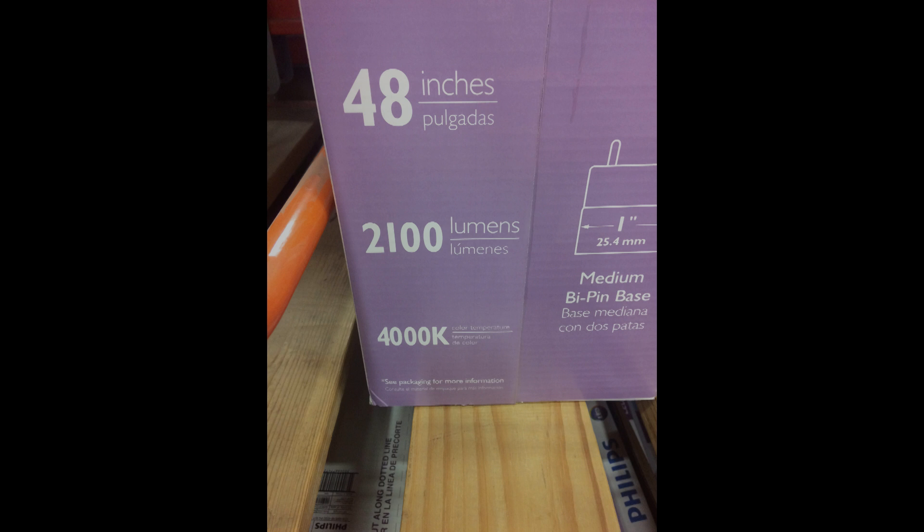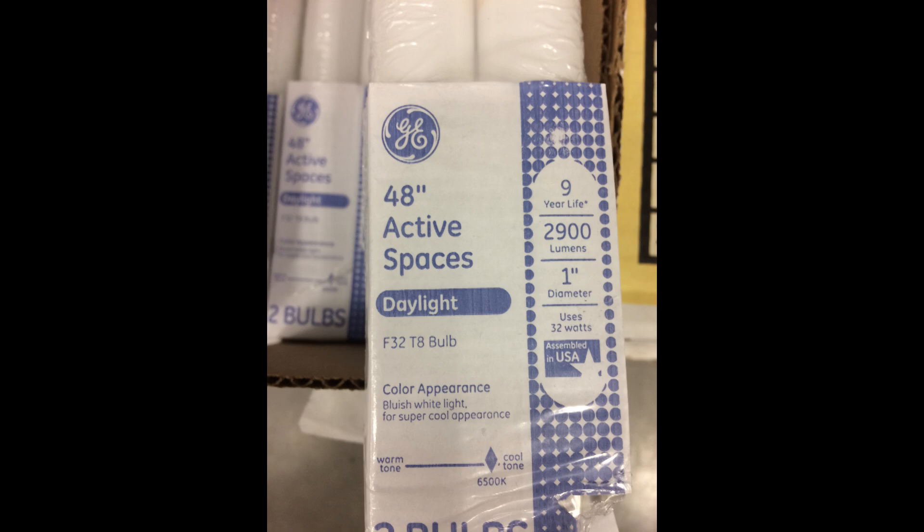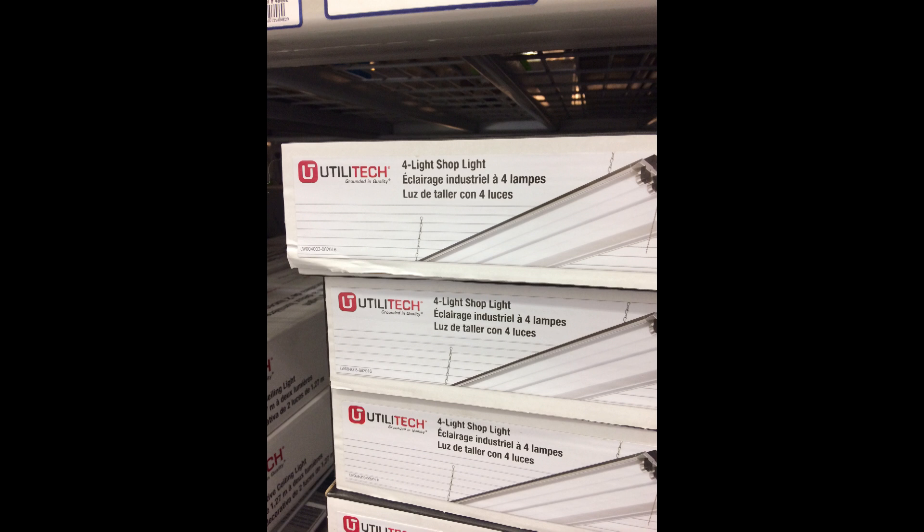This next one is simple — it just tells you lumens and color temperature. These are compact fluorescents because they have mercury in them. They're warm — way down on the Kelvin chart at 2700K — and 900 lumens, which isn't much, especially when they're cold. Then we have a 48-inch Active Spaces light from the same company: 2900 lumens, 6500K color temperature. That fits our bill.